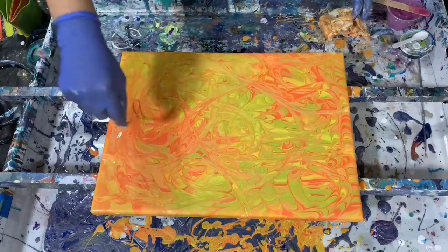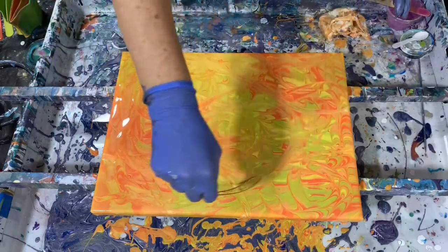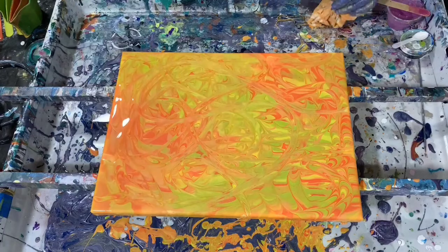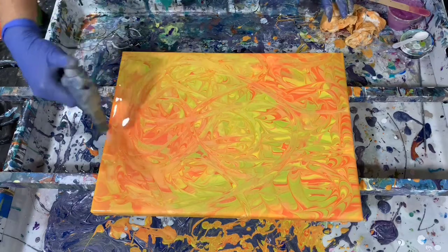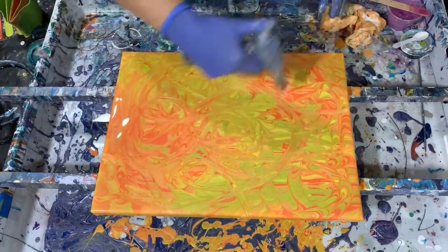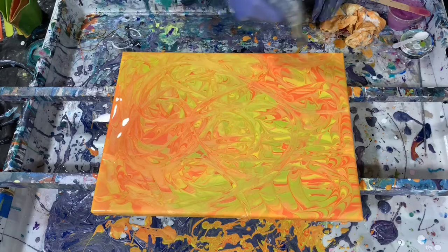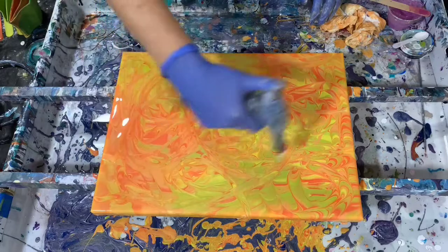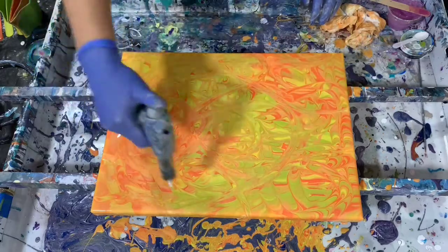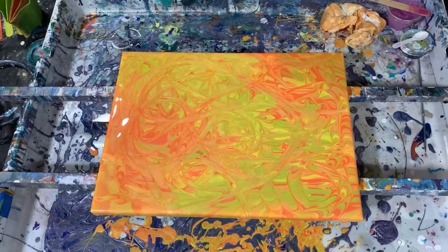It's so fun I don't want to stop, but I will. I'll give it another torch — so very pretty and light. It's just something that you can do to a painting very easily to give it that added dimension.